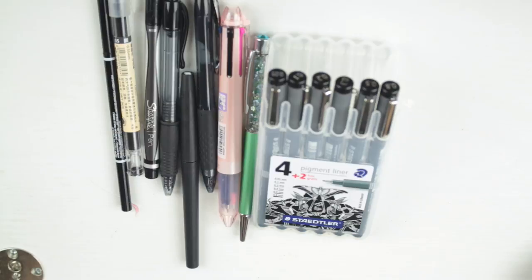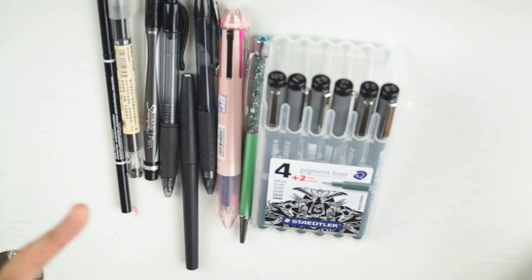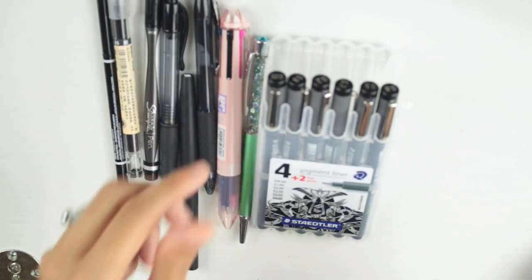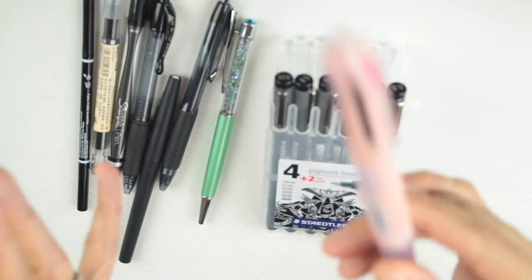Switching back to autofocus and moving all the pens over. Now we get to the Battle of the Pens — we have to narrow it down and figure out which one is my favorite. This is the part I love. We've introduced the pens, now let's figure out which ones win.